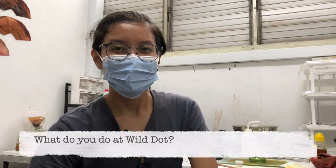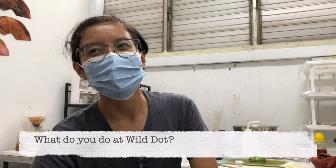I'm Shireen from Wild Dot. So what do you do at Wild Dot? What we do at Wild Dot is that we make paints from our natural pigments, and we also do nature education.